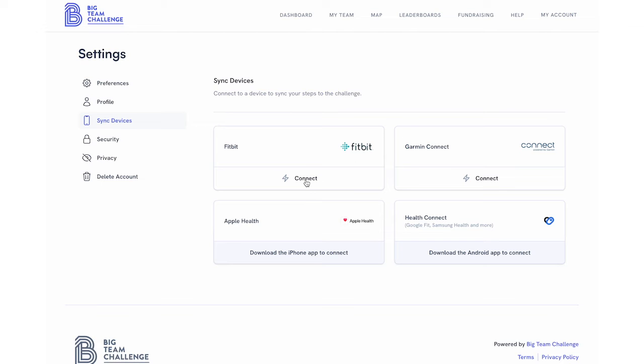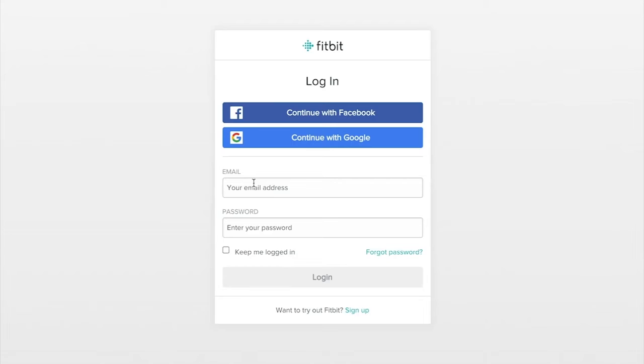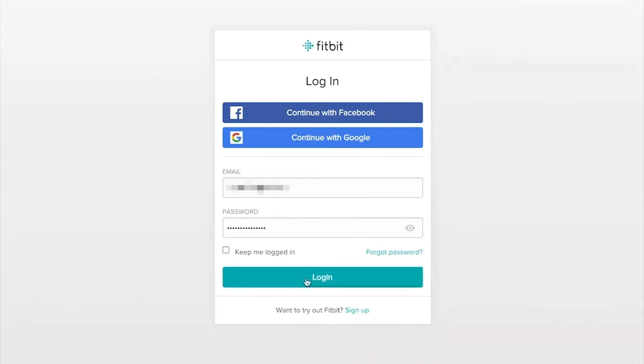Next, find Fitbit in the list and click the Connect button to begin the process. This next stage is controlled by Fitbit.com. We'll ask them for permission to retrieve your step count. You'll need to enter the details of your Fitbit.com account and not your Big Team Challenge login.